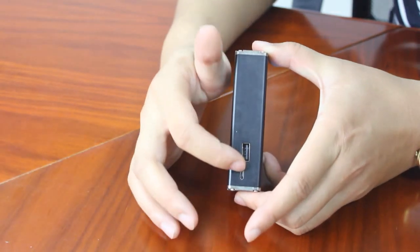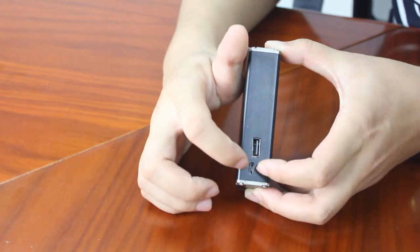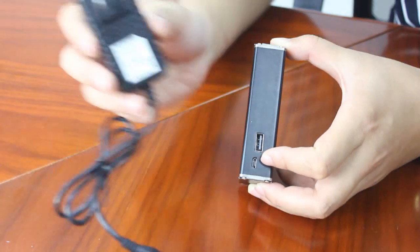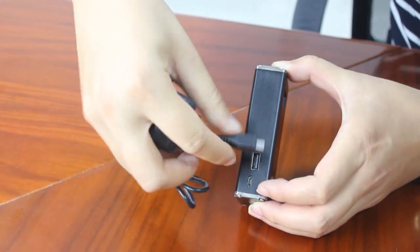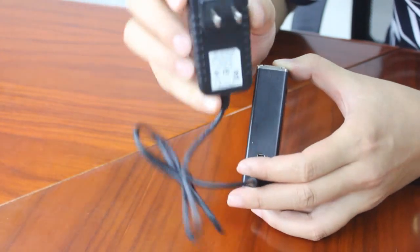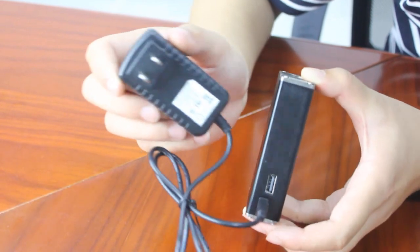There are two plugs on the right side of the Jellyfish. This one is for charging — we have our own charger for the Jellyfish mod. Just connect it on one side and connect the other side to the power. Then the device is charged.